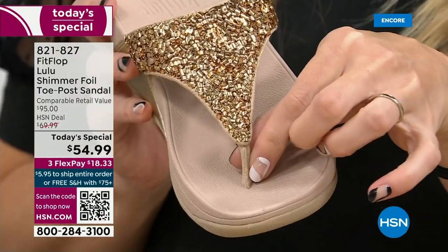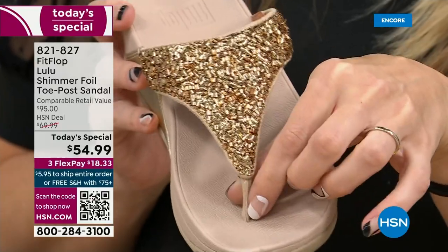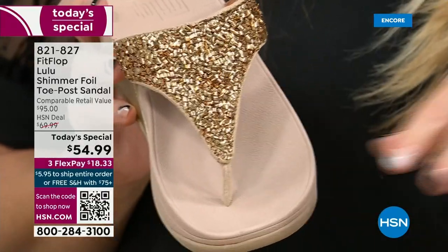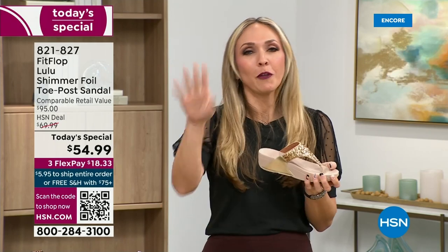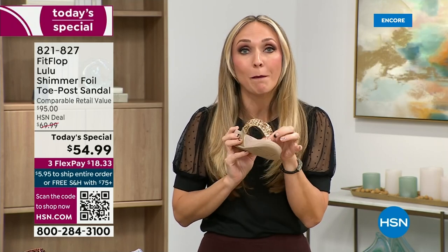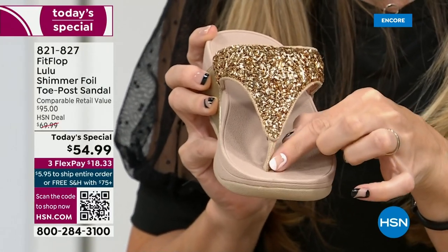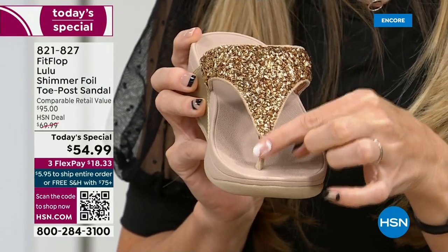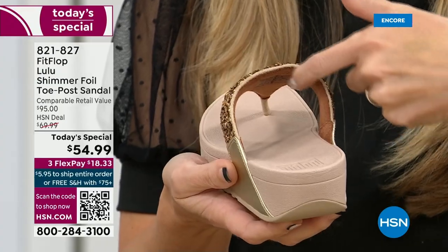I had to really stay away from toe posts for a very long time because they always gave me blisters in between my first and second toe. When I started working with this brand, I said, 'Are you sure?' And they said you have normal feet. I never wore them before. The toe posts on FitFlop shoes are padded and the seam is facing away from your skin. These are microfiber lined with the seam on the outside. On the underside of the upper, you have this delicious padding with microfiber.